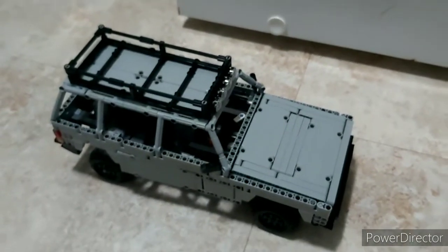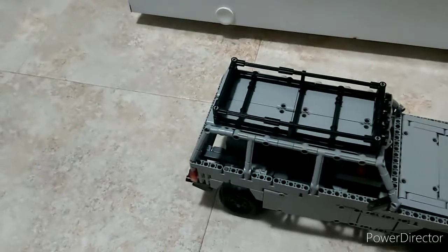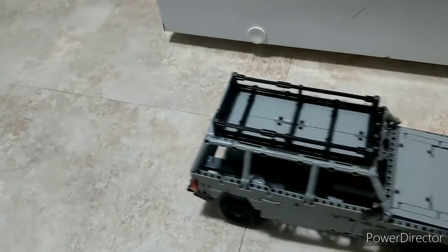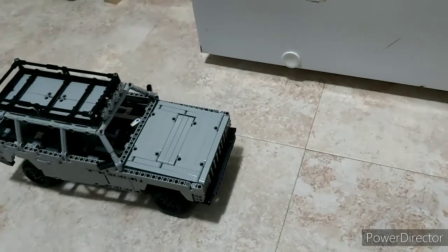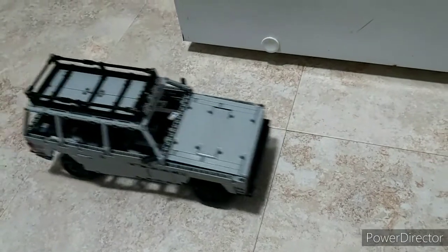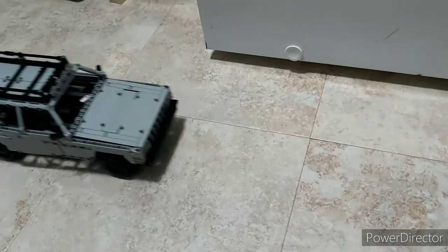I'll now try to demonstrate it driving in different gears. So we'll have first gear. Shift to second. And third. And fourth. It's fairly zippy in fourth.